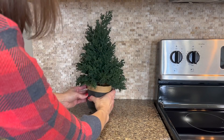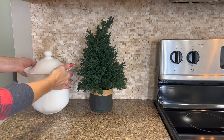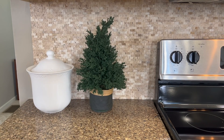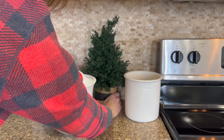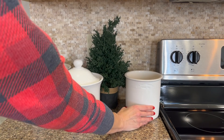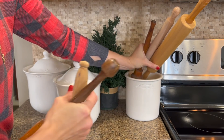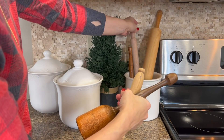For this last countertop arrangement, this is the tree that I picked up from Walmart. I love that deep emerald green and how it pops off of our backsplash. So I'm using both of them here in the kitchen. I'm adding back in my false graph canisters, and then I'll be adding some wooden elements to give it that warmth and coziness that also balances the wooden elements on the other side.